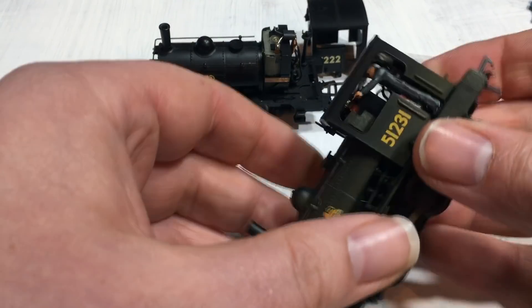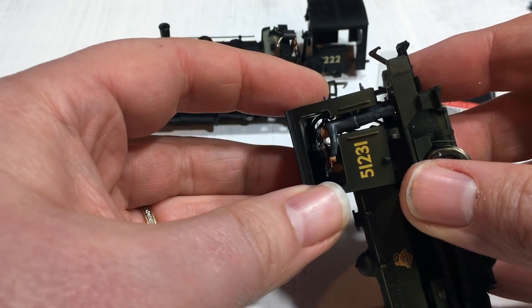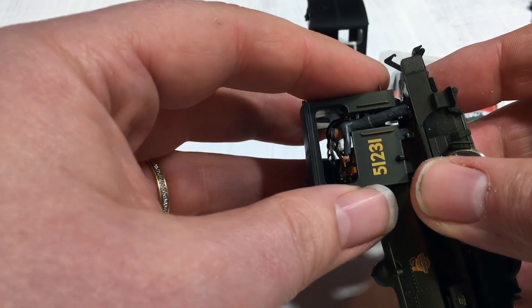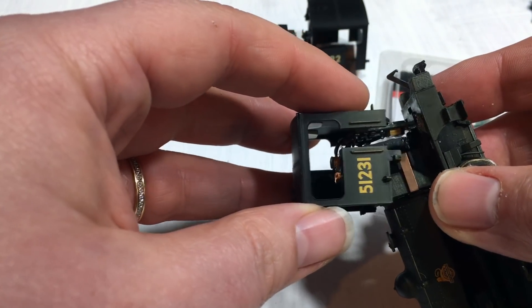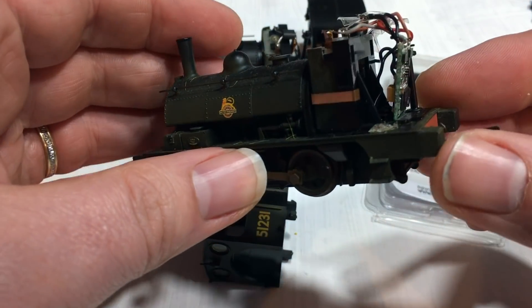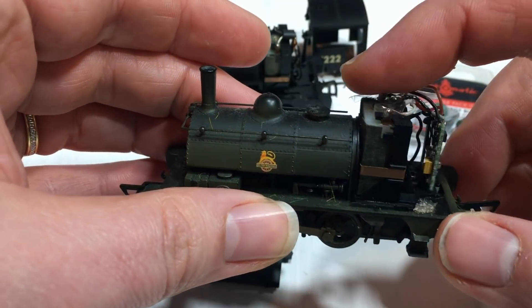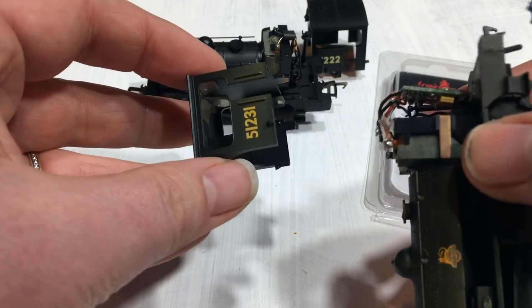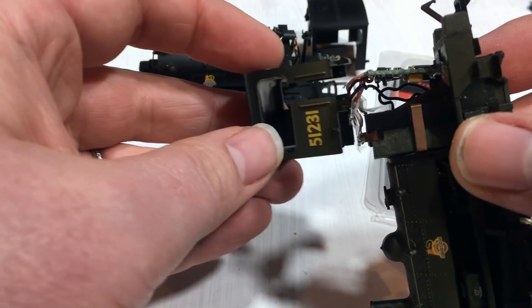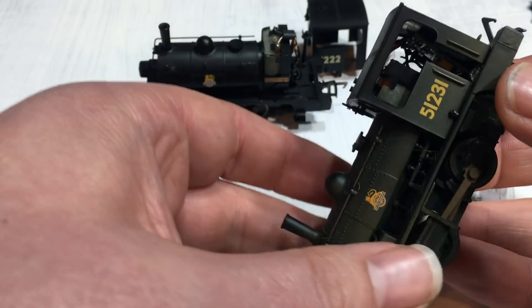I'm going to show you the one that's already hardwired. If I take the cab off carefully — it's a little bit tricky to get it past the driver figure — you can see that there is room inside the cab for a decoder. We're going to have to be a little bit careful just how we fit everything, but there is proof it can be done and it's fairly unobtrusive once you get the cab back on.